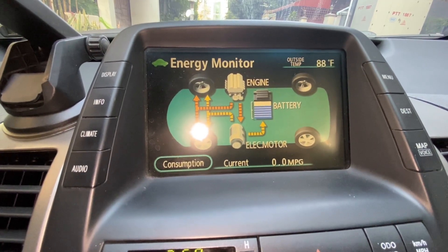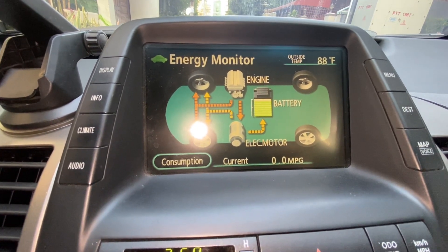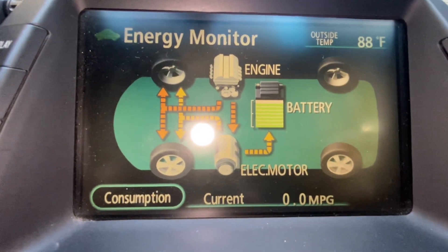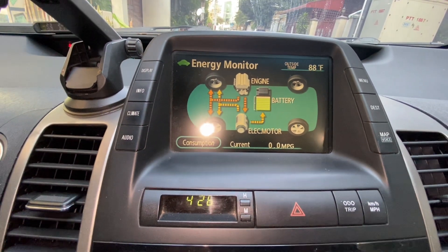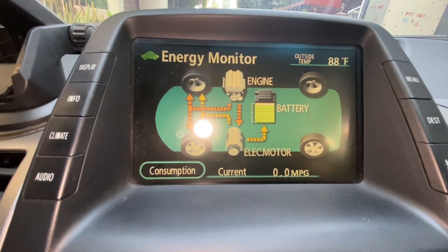Remember, this isn't a one-and-done deal. To truly extend the life of your hybrid battery and keep it in top shape, you'll need to repeat this process regularly. Make it a part of your routine, and your battery could last significantly longer — potentially forever under optimal conditions.